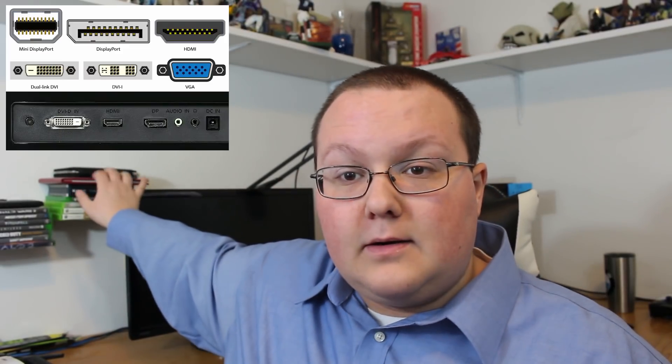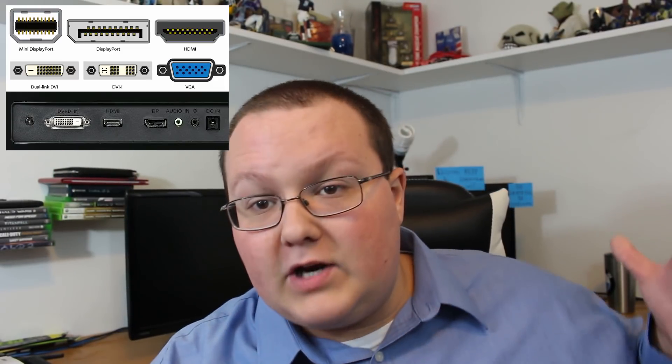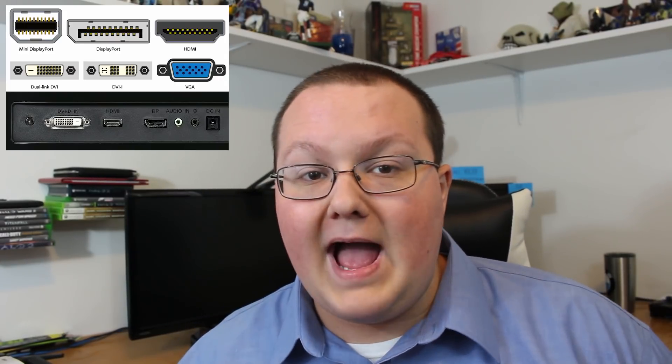Let's jump on into it. Before we get into the PC itself, you need to look at your monitors. I would recommend getting two of the same monitor if you're buying them together — if not, that's fine. You can use a TV and a normal monitor if you want; the combination doesn't really matter. But you need to look at both of them and see what kind of ports they have. For example, this monitor right here has a DVI port, a VGA port, and an HDMI port. That's important because any of those cables will work on this monitor. However, you might have another monitor that only has DVI and HDMI, so make sure you take note of those — they're going to be important later.